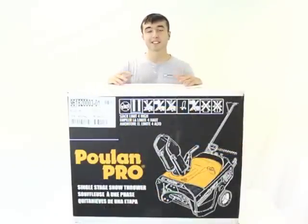Hi y'all, Kush here with VMInnovations. Today I'd like to give you a quick look at the Pull-in Pro PR621 Single Stage Snow Thrower.